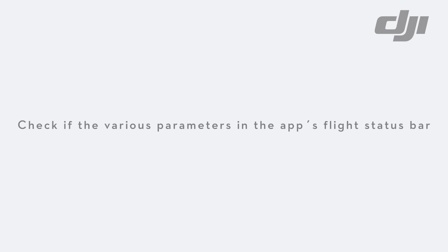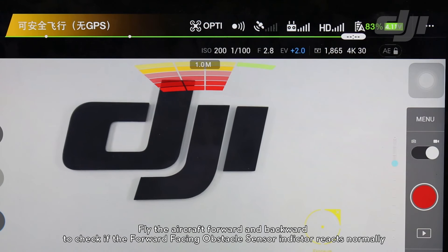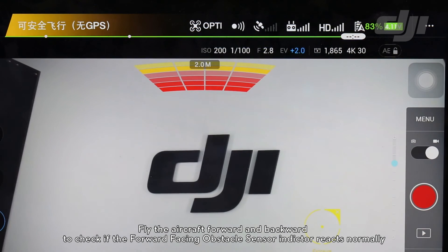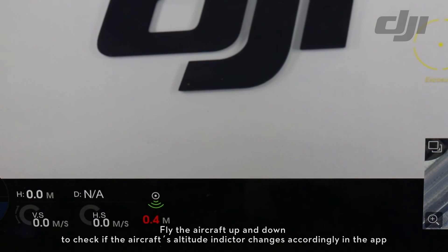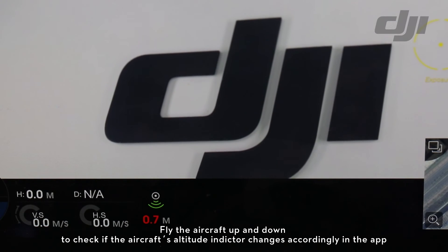Check if the various parameters in the app's flight status bar are normal. Fly the aircraft forward and backward to check if the forward-facing obstacle sensor indicator reacts normally. Fly the aircraft up and down to check if the aircraft's altitude indicator changes accordingly in the app.